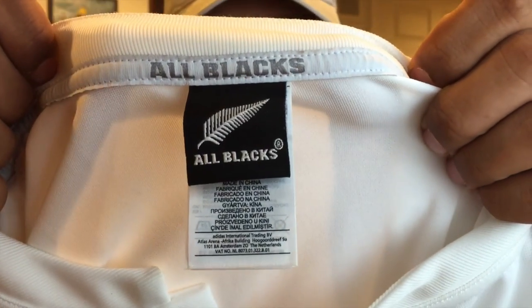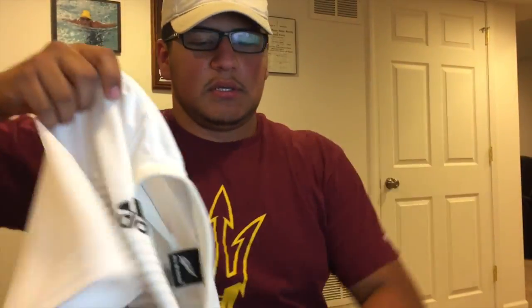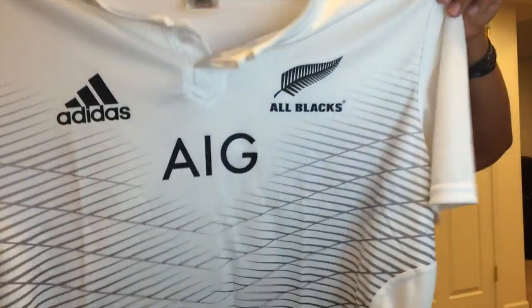Right there it says All Blacks on it — this is their alternate jersey. It retails for about $89 to $90, but right now it's on sale for about $60 on worldrugbyshop.com. I'll leave a link down in the description. That's literally a steal for a nice jersey.